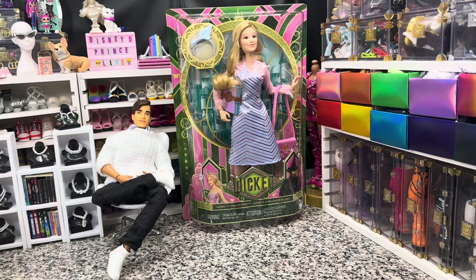Hey there y'all! Disney D Prints here today with another doll unboxing. Today we've got the first of our Wicked dolls that showed up in stores around me, and that is the Glinda at Shiz University doll.